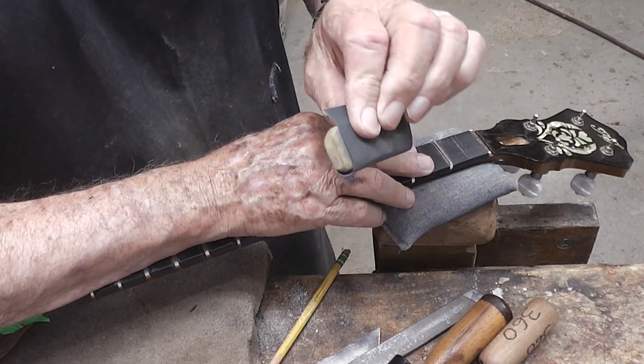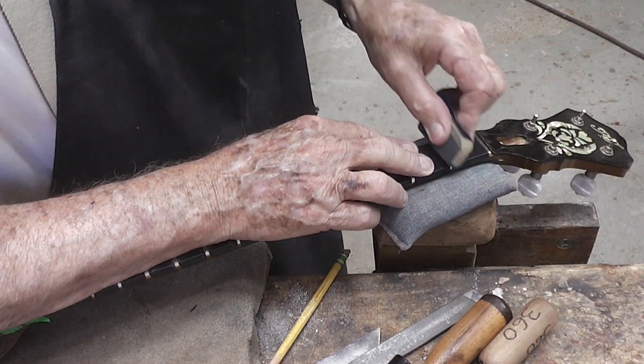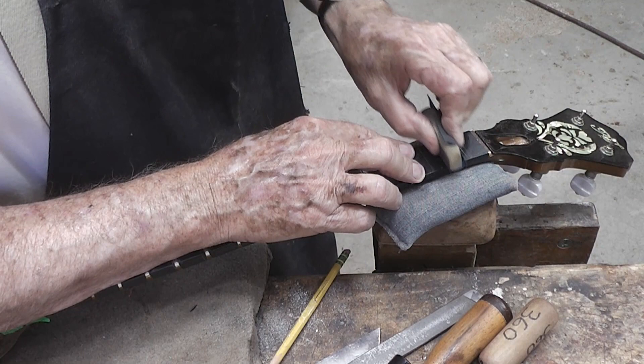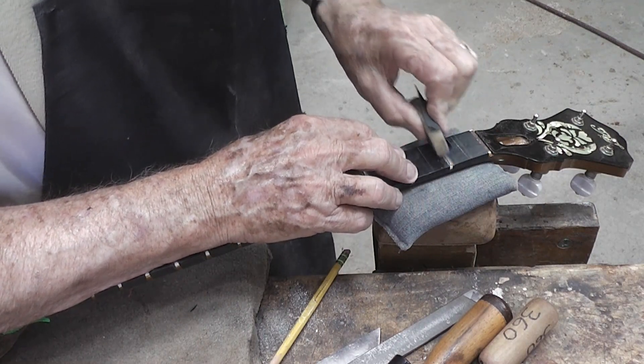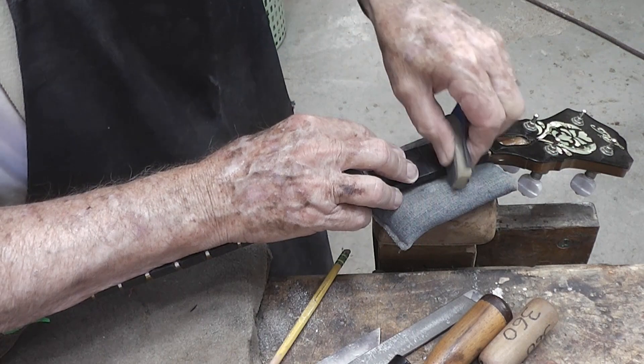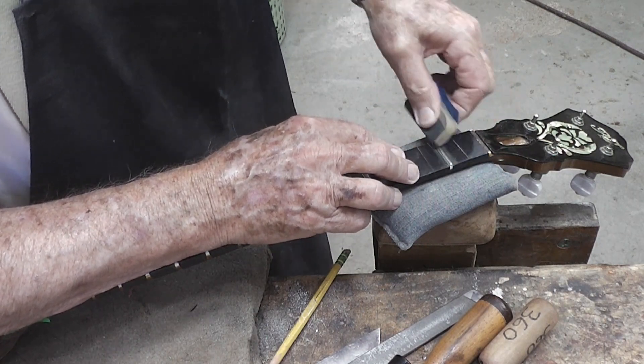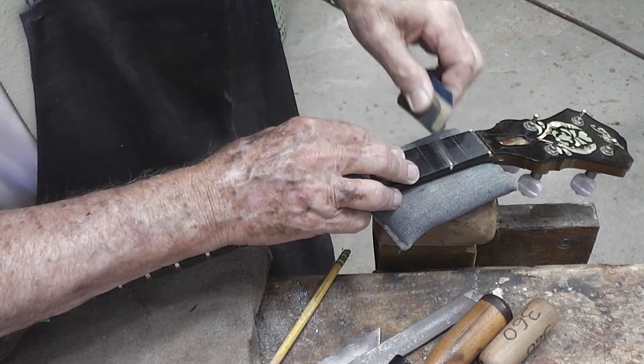This is some 400 grit paper wrapped around a piece of eraser, or art gum, or whatever you'd like to call it. It's flexible enough that it kind of conforms to the size of that fret.